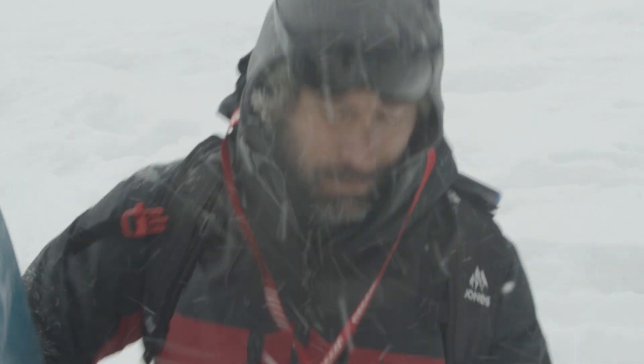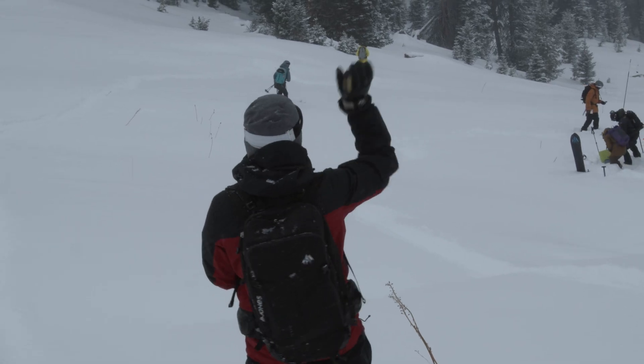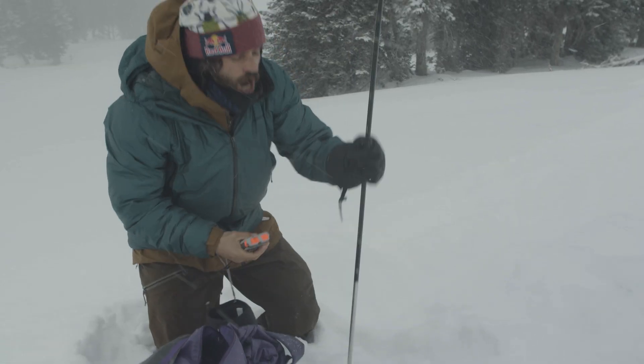Avalanche! Everyone turn to search. Scene is safe. Spread out about 50 meters in between. Got a strike!